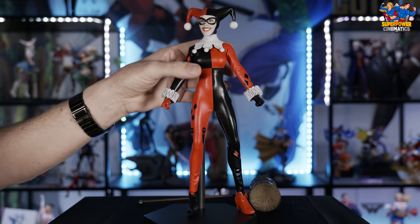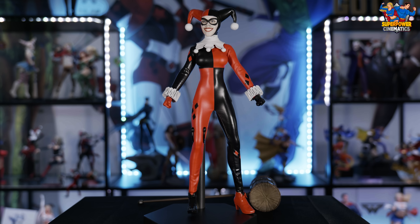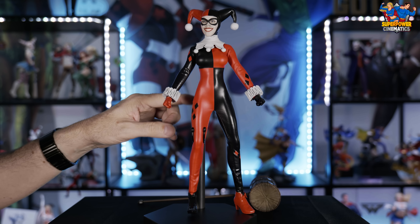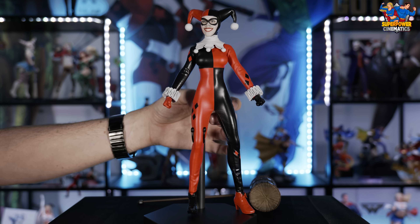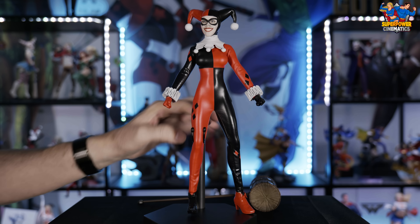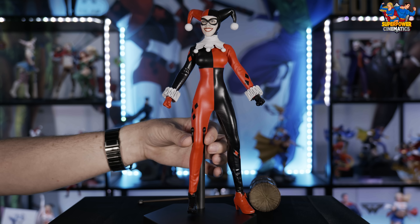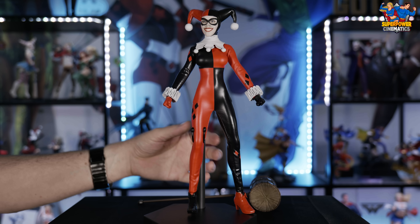The final accessories are the additional hands. On the figure already are two closed fist hands. Then you have additional grip hands for the mallet, two open hands in red and black, and one red pointing finger hand.